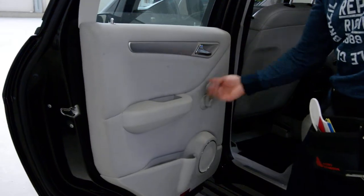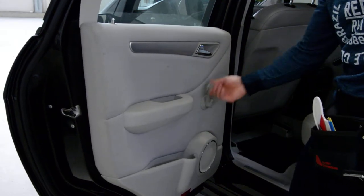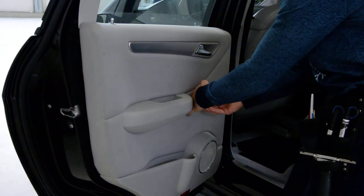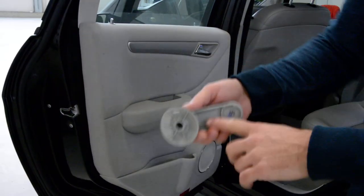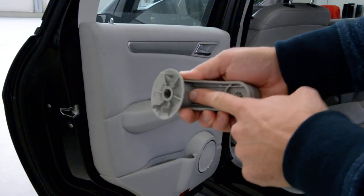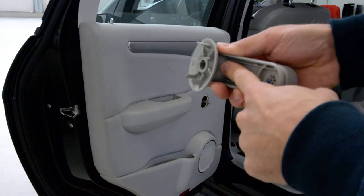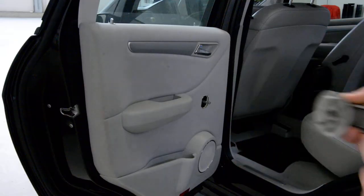In order to remove it, we must remove this panel. Push it here inside and pull. It has a mechanism that releases a clip and you can pull it out.